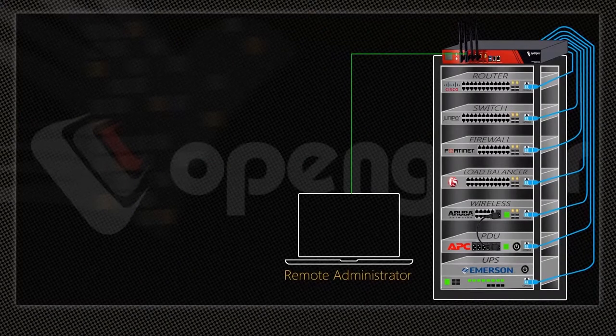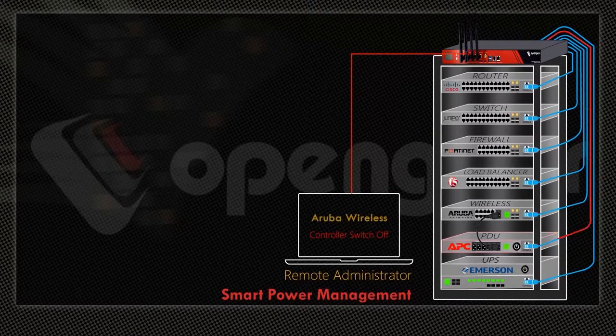With the Open Gear Appliance, take control of your PDU sockets and remotely switch on and off your connected IT equipment.